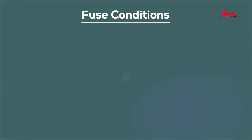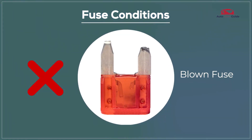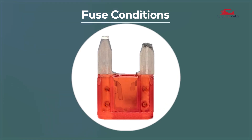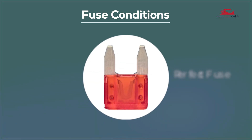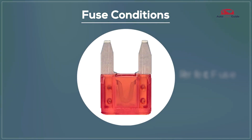Fuse Conditions: A blown fuse means it's no longer functioning and needs replacement, while a perfect fuse is in good working condition and performing as expected.